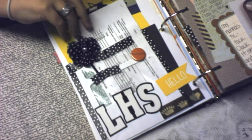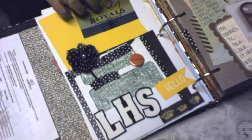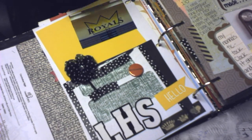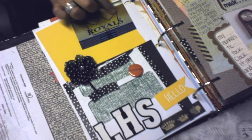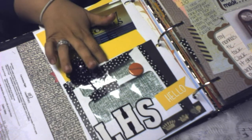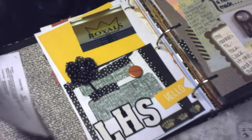This is just the schedule we had to go by, a picture from her gym where we had our meeting, and her school mascot and logo. This is just a window envelope that I recycled from the mail — I used that for a pocket.